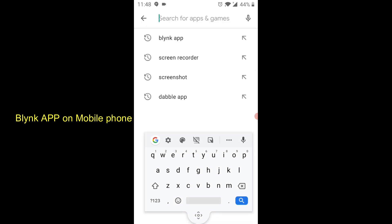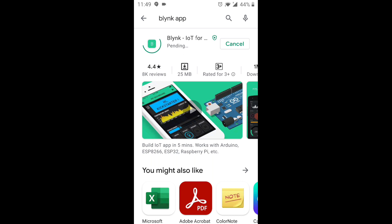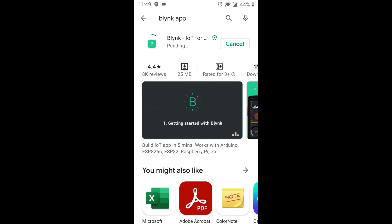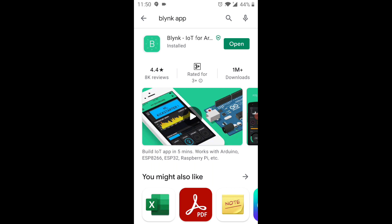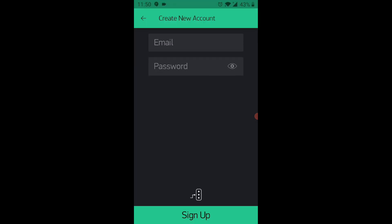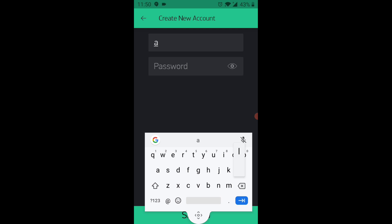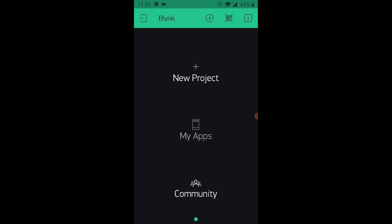Now we will install the Blynk app on our Android mobile. Go to Google Play Store and search for the Blynk app, then select Blynk IoT for Android to install. Once the app is installed, touch on Open and then touch on Create New Account. You have to provide your email ID and then a password to create a new account. At the bottom, you can see three dots — that is for selecting the Blynk cloud. As we are using the public cloud server, we are not going to change that.